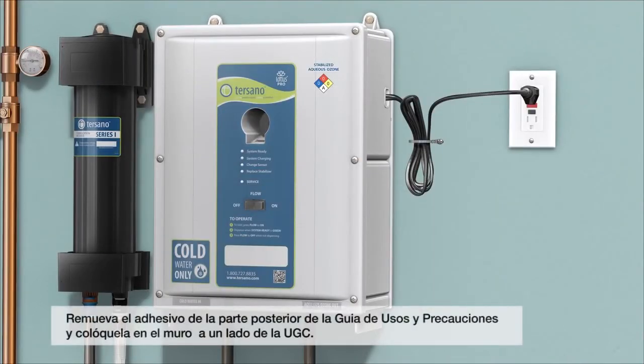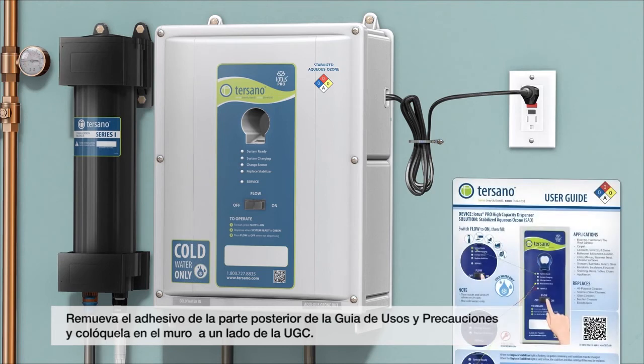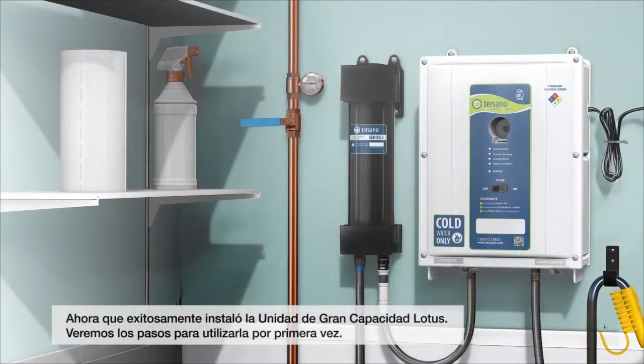Peel the backing off the two-way tape on the back of the use and care guide and place it on the wall next to the unit. Now that you have successfully installed the Lotus Pro high-capacity unit, we will go through the steps of starting it up for the first time.